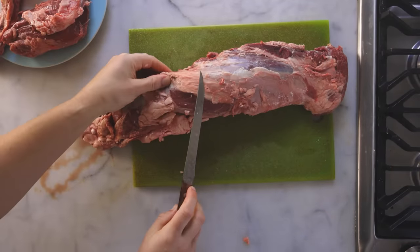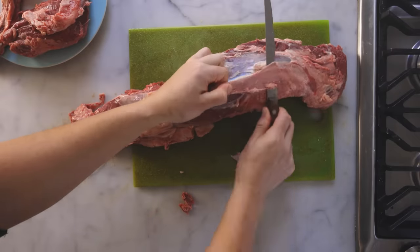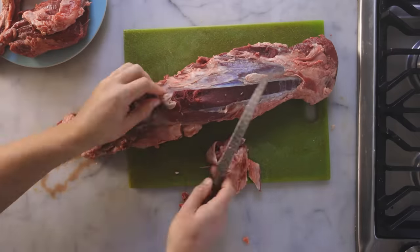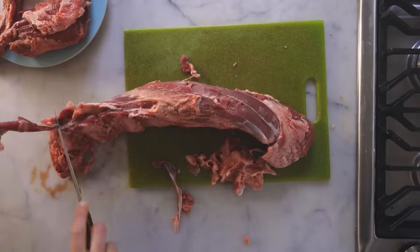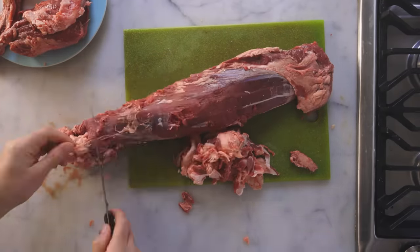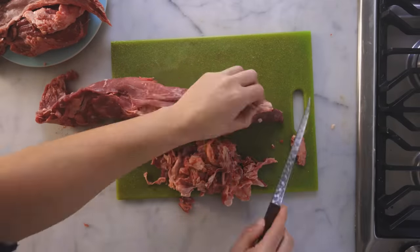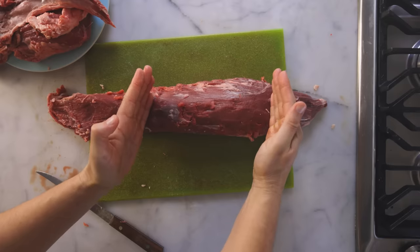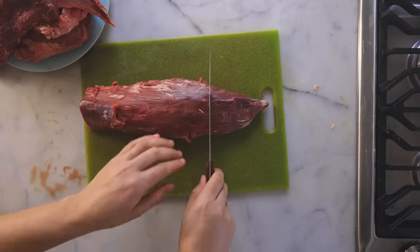We're left with the psoas major, which we just need to trim of all of that exterior connective tissue, especially the silver skin. Just get up underneath it and shave it off. You don't have to get every gram of it off, but most of it — it's super chewy. There are also big globs of intermuscular fat you probably want to shave off, especially on the flip side where the vertebrae used to be. Now, really only the center portion works for a wellington. The ends are too thin — they'd be horribly overcooked. Use those for something else. I'm gonna freeze all of my edible trimmings for another day.